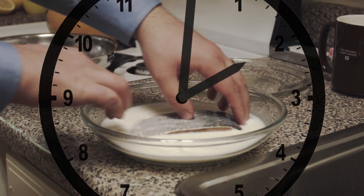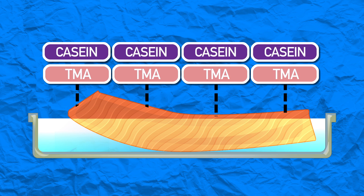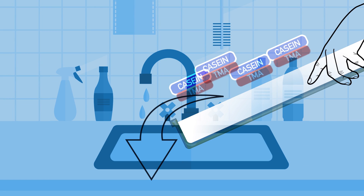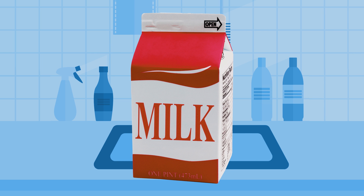Soak your fish in milk for 20 minutes, then drain it, pat dry, and cook. Seriously, it works. During the milk soak, a milk protein called casein binds to TMA and extracts it from the fish. When you pour off the milk, you're pouring off that casein-bound TMA. Out of milk? No problem — we have one more trick.